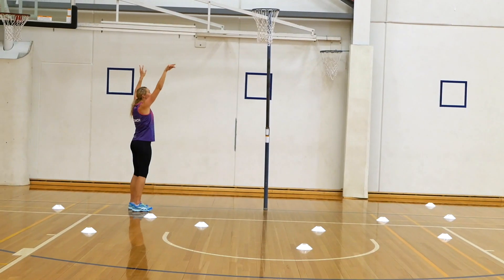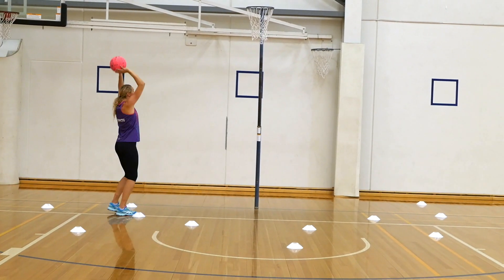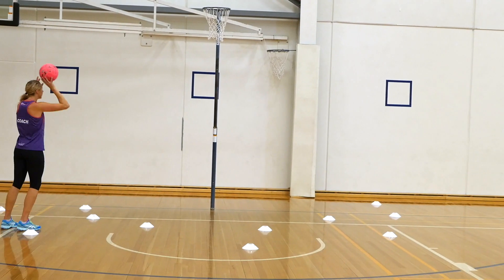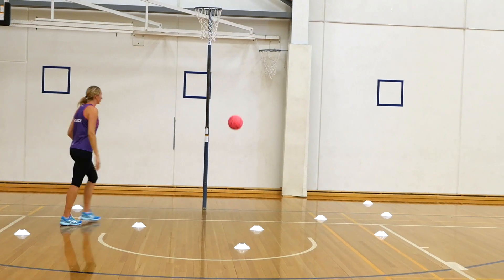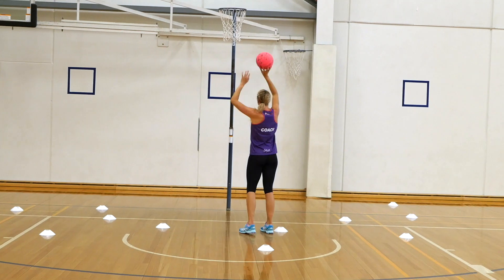The aim of the drill is to shoot a goal from each cone, working your way around the zigzag pattern. If you can get all 10 in a row, you're doing pretty well.